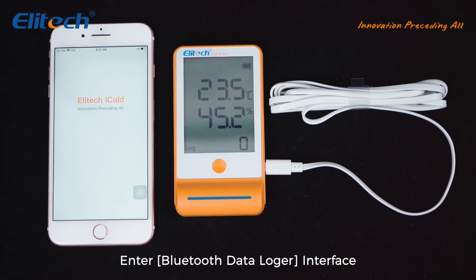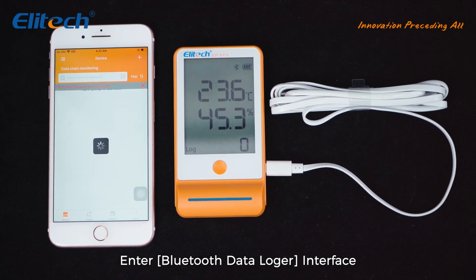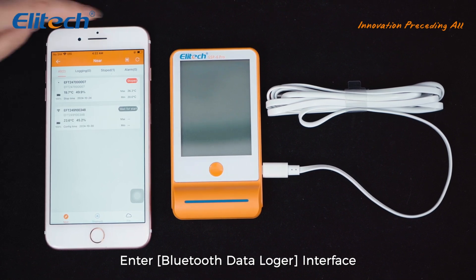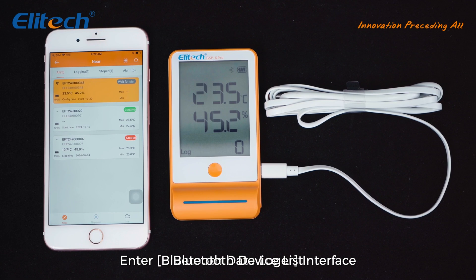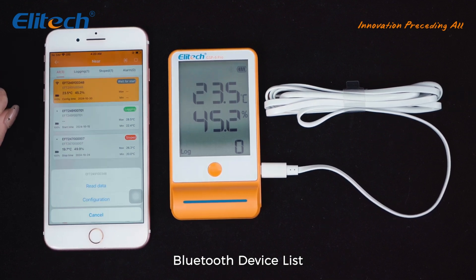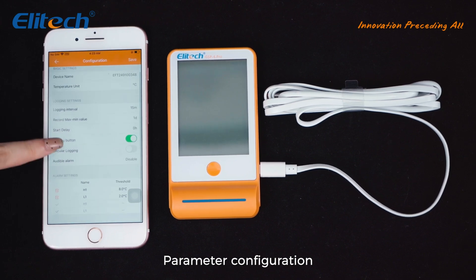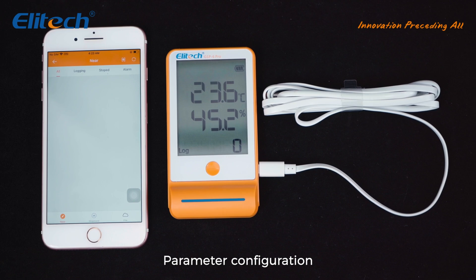Click the menu button in the upper left corner to enter the Bluetooth Data Logger interface. The app will automatically detect nearby Bluetooth devices. Click the main button of the device and it will pop up to the first place in the list and be highlighted. To configure your local time into the logger, it is necessary to configure parameters before first use.